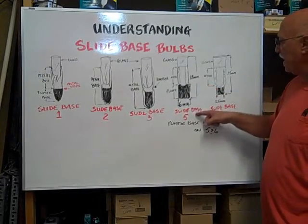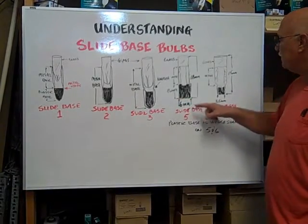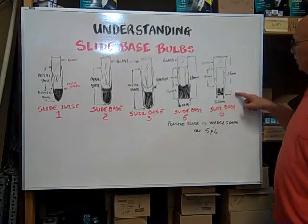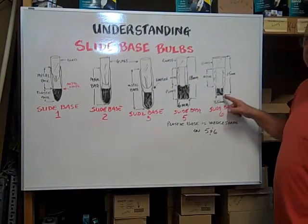The slide base five is 18 millimeters long and 6 millimeters wide. The slide base six is 15 millimeters long and 3.5 millimeters wide at the base.